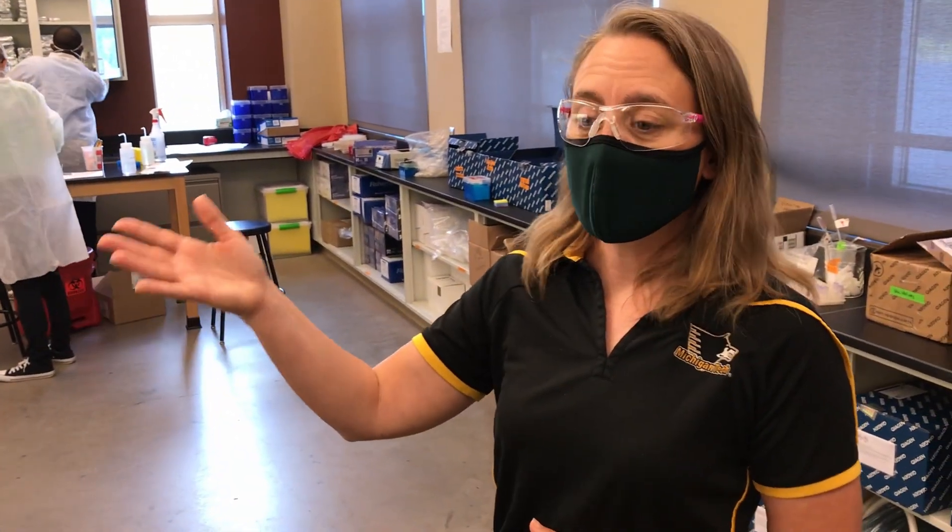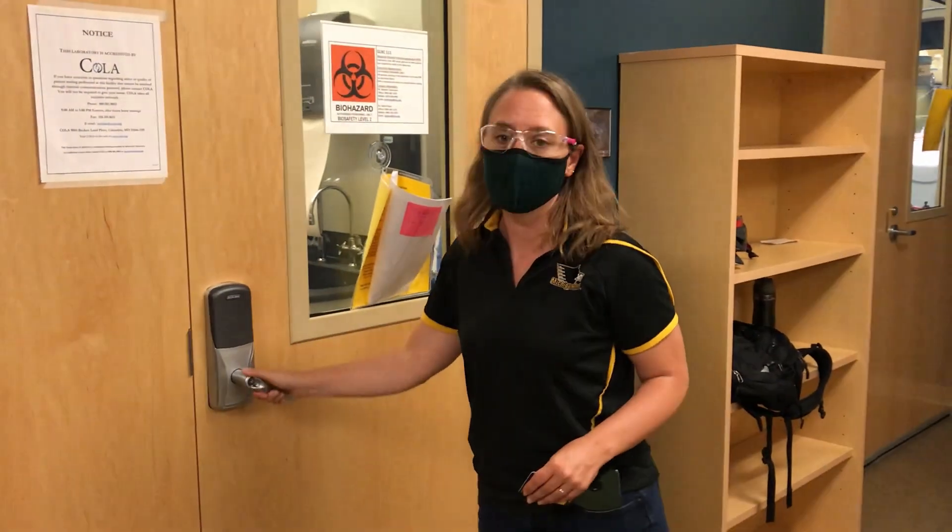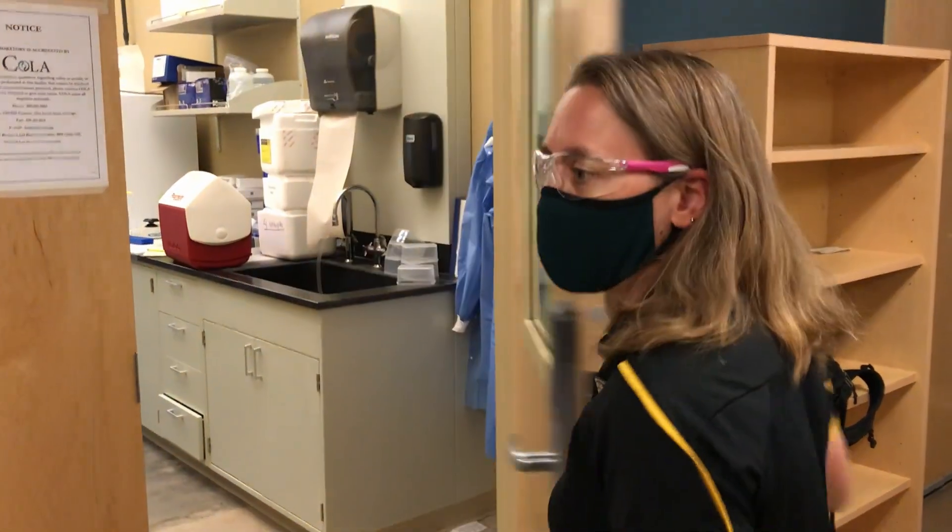After this, we will take the RNA samples and go over to PCR. This is the second step of our process — the PCR lab — and this is where we can actually detect the virus in each sample.